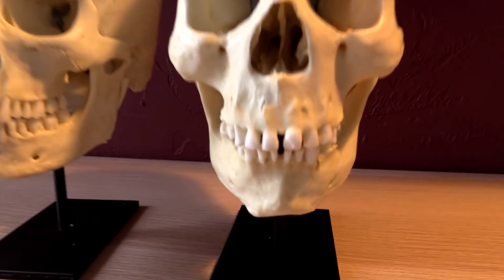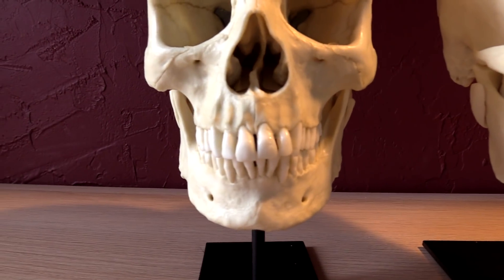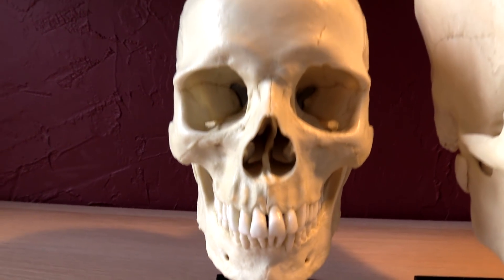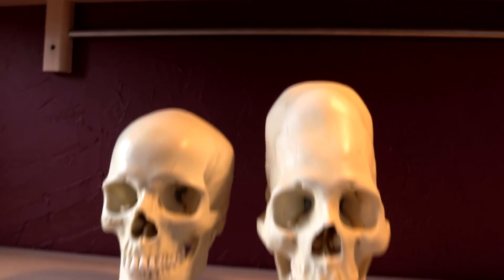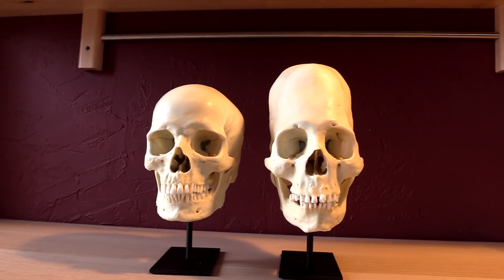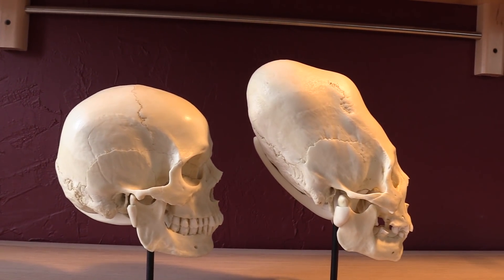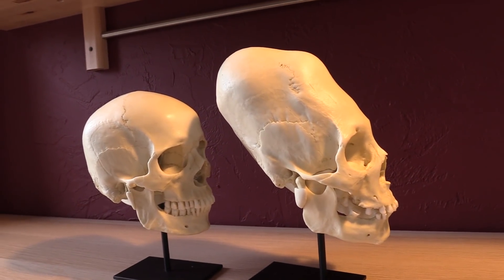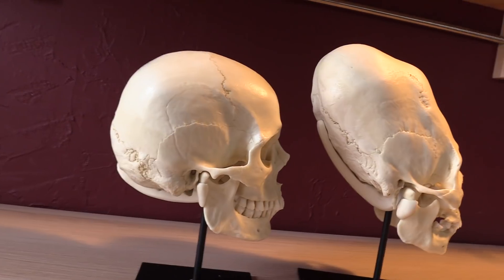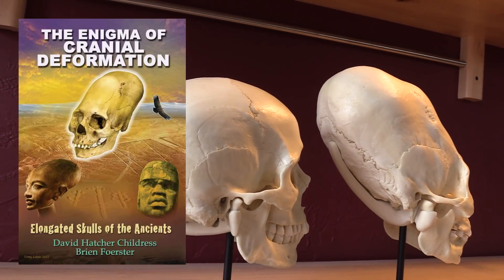Both of these skulls were made by Bone Clones, and you can order them yourself. If you like my videos and want to help support me, you can use the link in the video description to buy them — they kick back about five bucks every time someone buys one. Bone Clones is a really amazing company — they take actual skulls and use them to make molds. This is top of the line; there is not another company that makes better replicas. The specimen they used is literally the skull that people like Brian Forster put on the covers of their books — one of the most extreme specimens in existence.